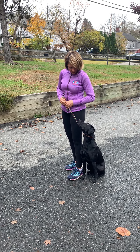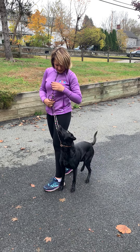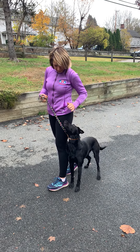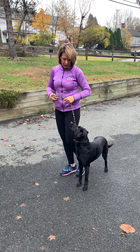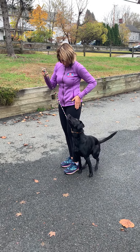Up here. Good girl. That's my cue — 'up here.' Strut. Yes. And as soon as she takes a step and maintains eye contact, I click or mark with 'yes' and reward.